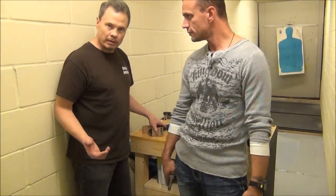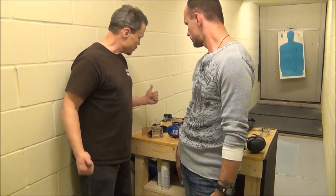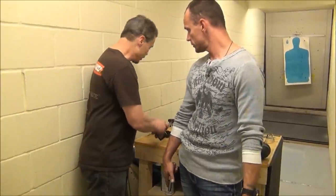Of course, the .45 Colt. And that's pretty much it on this one. And the .38 Special. Oh yeah, .38 Special.